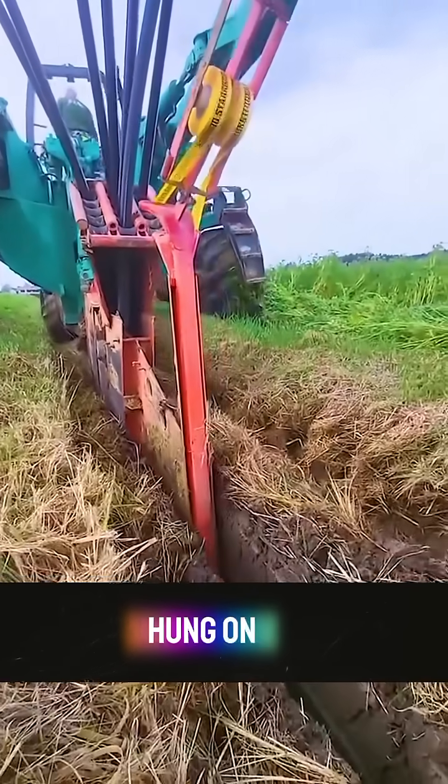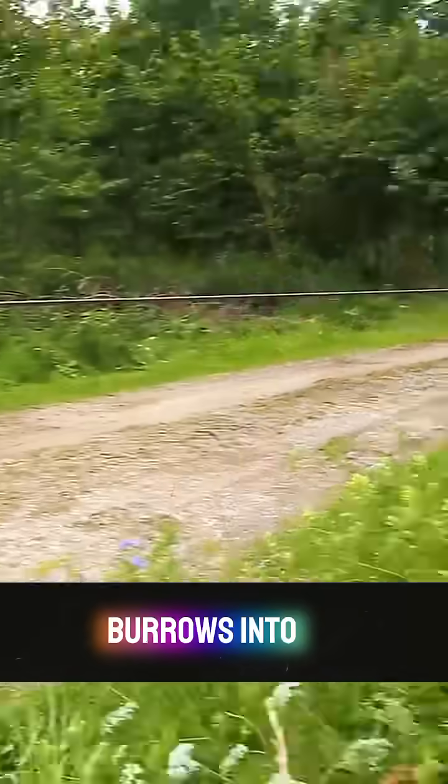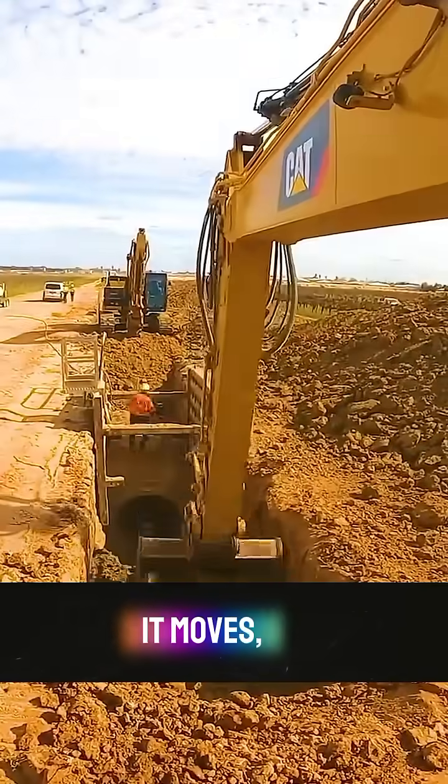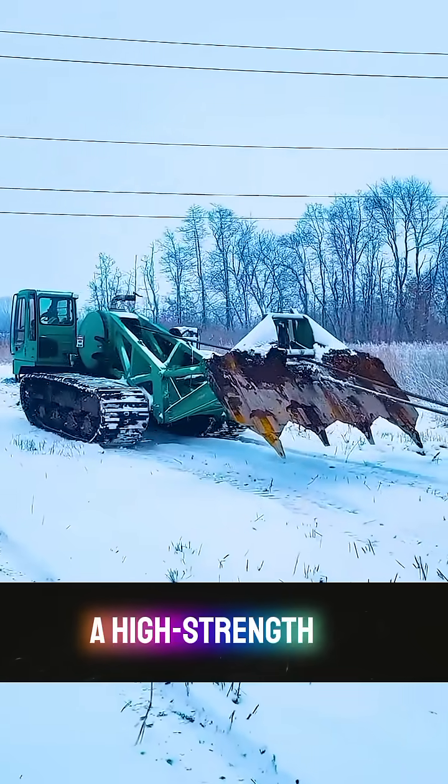This ground-removing trolley is hung on a large ground-removing cutterhead. The cutterhead burrows into the ground to cut through the soil, and wherever it moves, the cable will be laid. The two machines are connected by a high-strength steel cable.